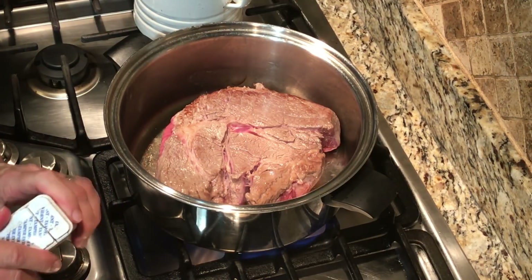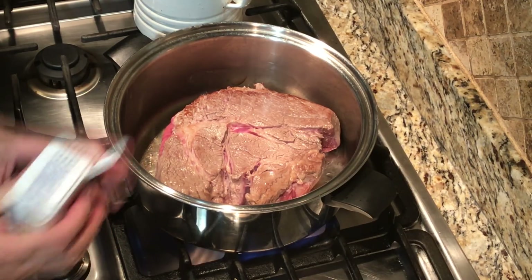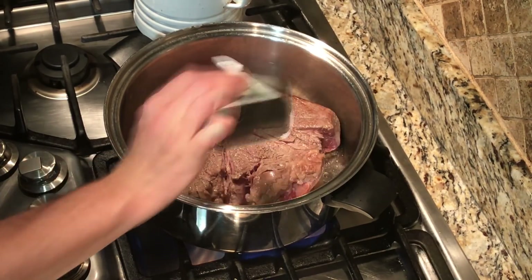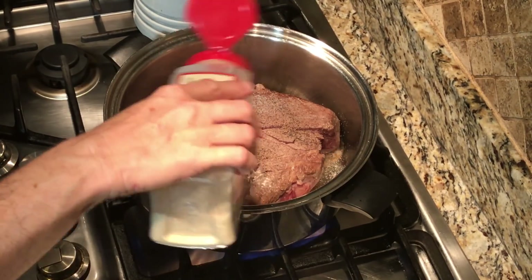At this point, I go ahead and add the three seasonings that I use to my roast — salt, pepper, and a little garlic. I'll flip it over on the other side and do the same thing again. I just like to lightly coat both sides.